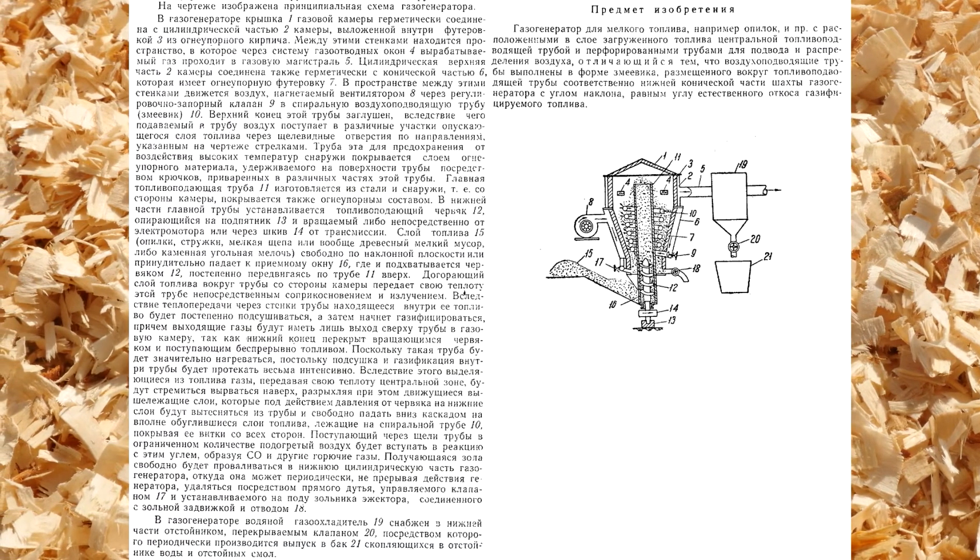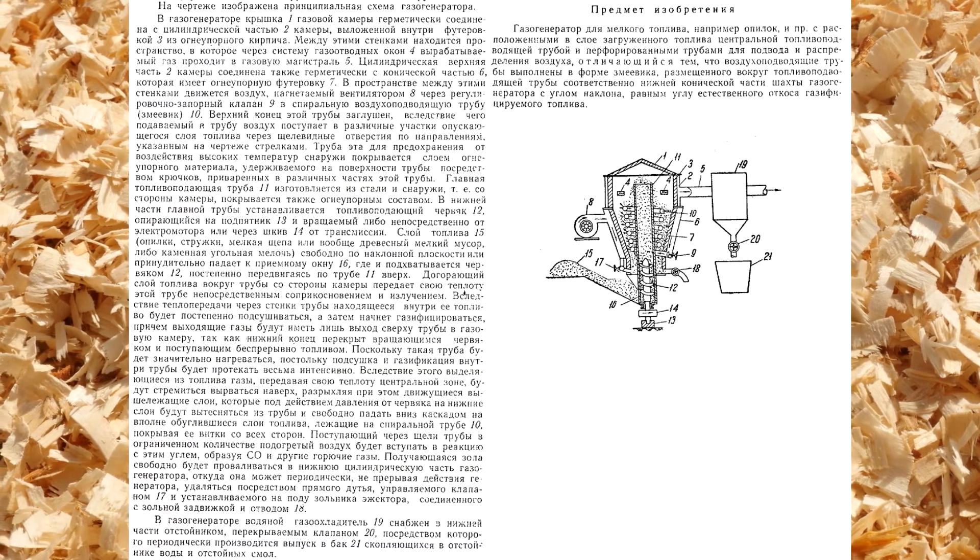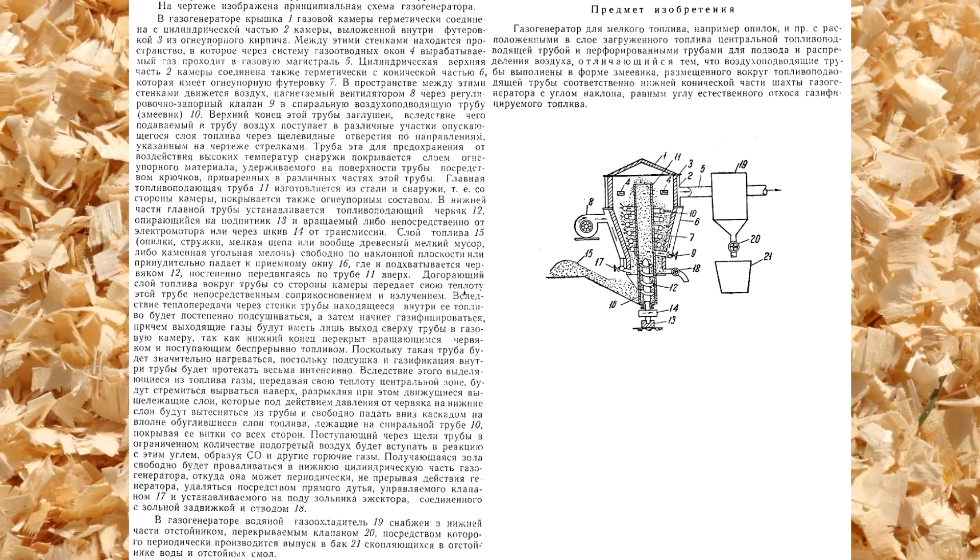I am not going to read out a puzzling patent description. I'll just show it for you to read. See you soon.